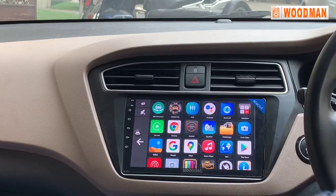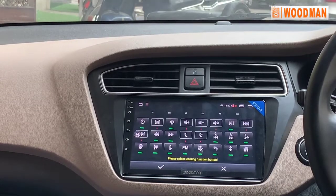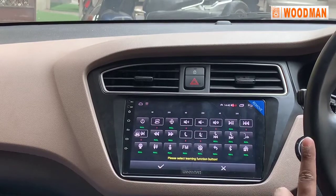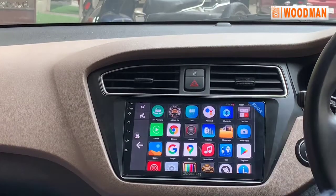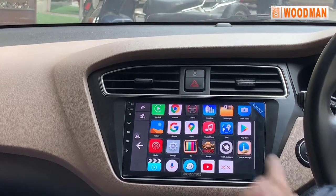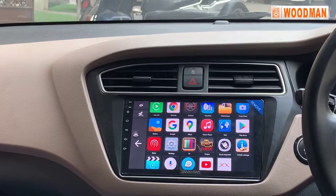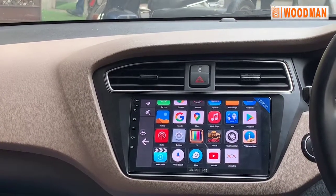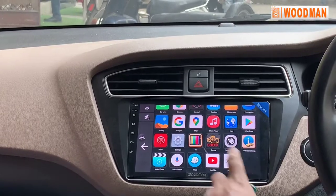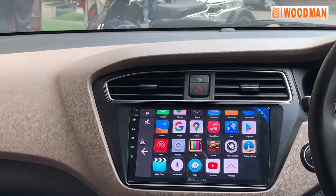The navigation has steering controls so you can change settings. You can use the Play Store and other apps on it. Supported apps will run. If an app is not pre-installed, you can download it.